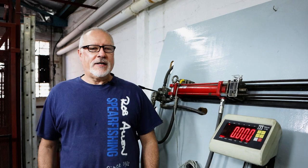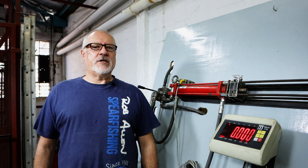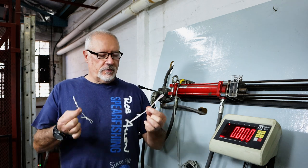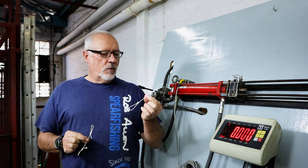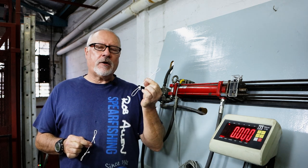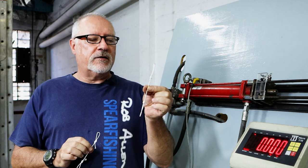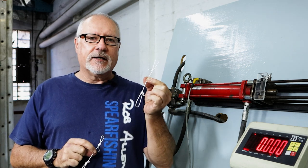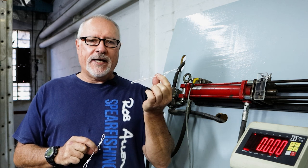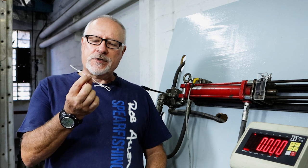Hi guys, welcome to another episode. As you can see, we are at our test bed again. There's been quite a bit of discussion about knots, so today we're going to trial two knots. One is the bowline that we saw slip previously — one of the comments on our channel suggested we throw a second granny knot behind it, so we're going to pull a bowline against a bowline, both with an additional granny knot.